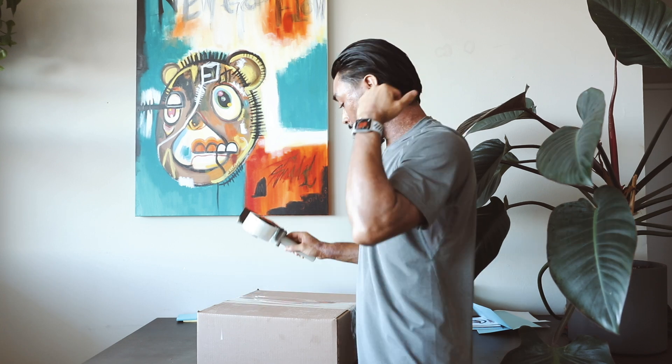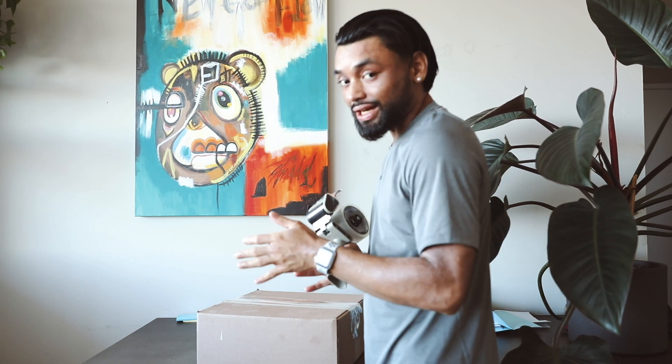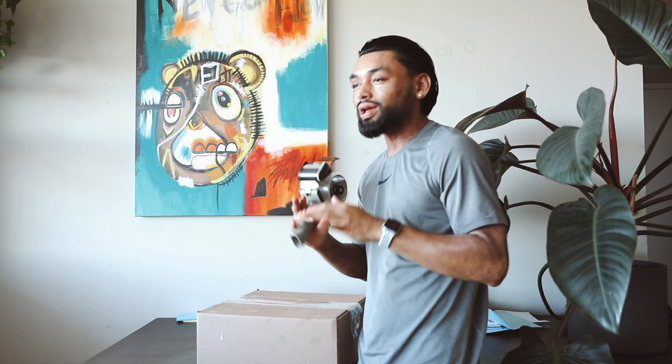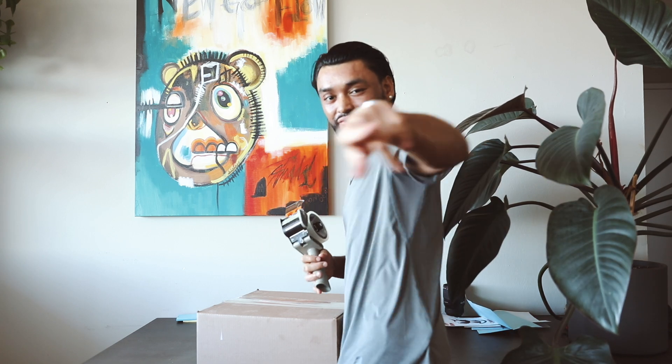Oh sorry, I didn't see you there. Yeah, don't worry, I just opened them up — it's still an unboxing. I might have tried them on just for resizing, and I may have worn them out a couple times, but we can still call it an unboxing. Okay, let's get into it.